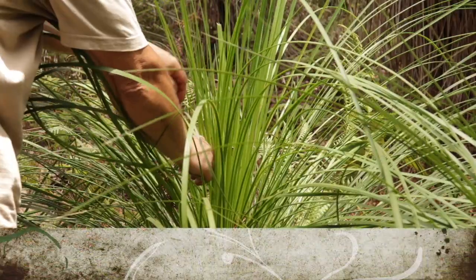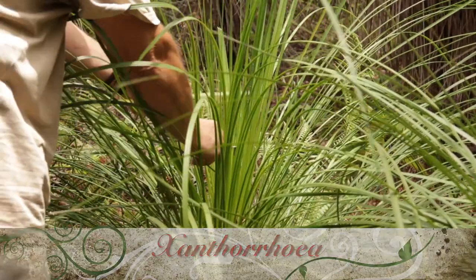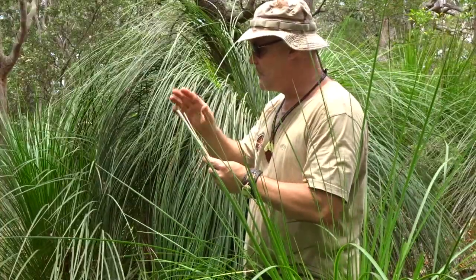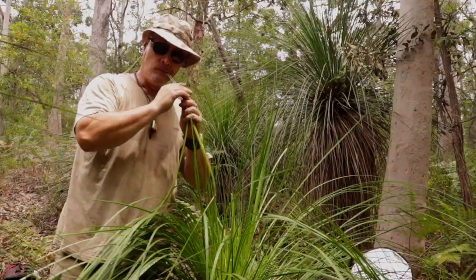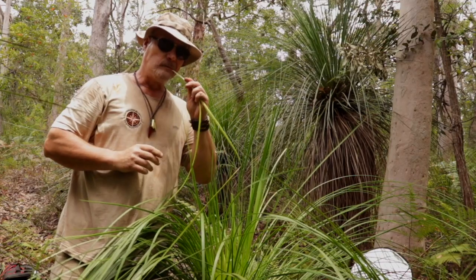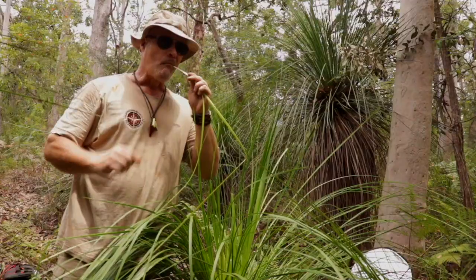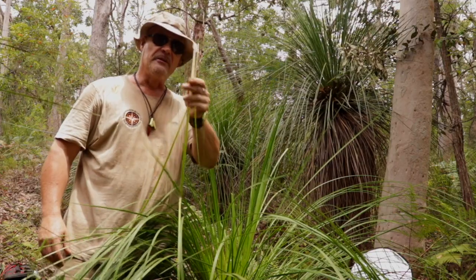What I like about the grass tree, especially in summer when you're walking through the bush and you want to get a bit of moisture in your mouth — a little bit of a sugar, carb hit — you just pull the young shoots out and chew on the end. The first couple of centimetres is really nice and sweet and you get plenty of moisture in your mouth. That's really good.